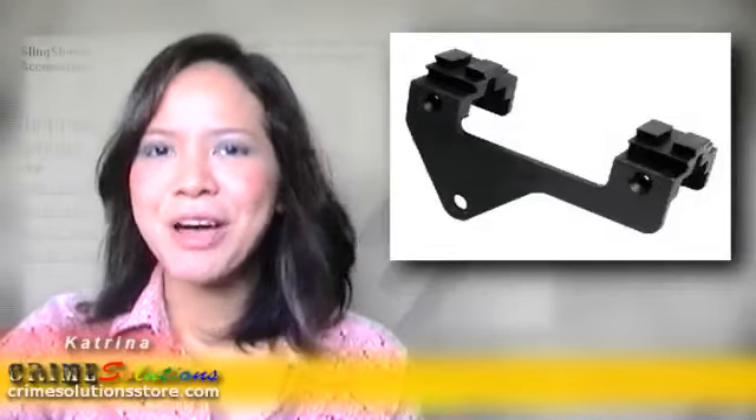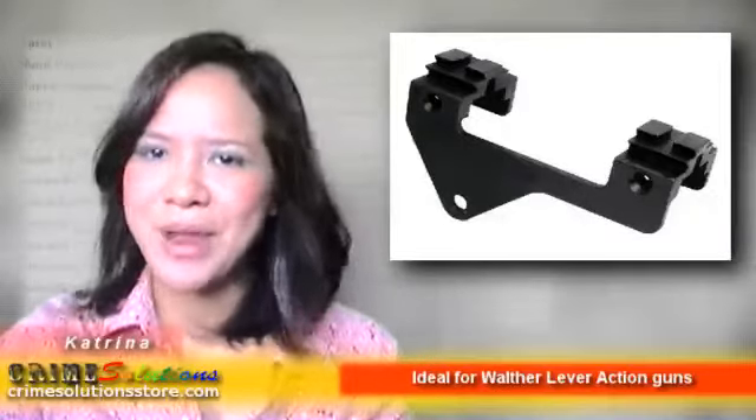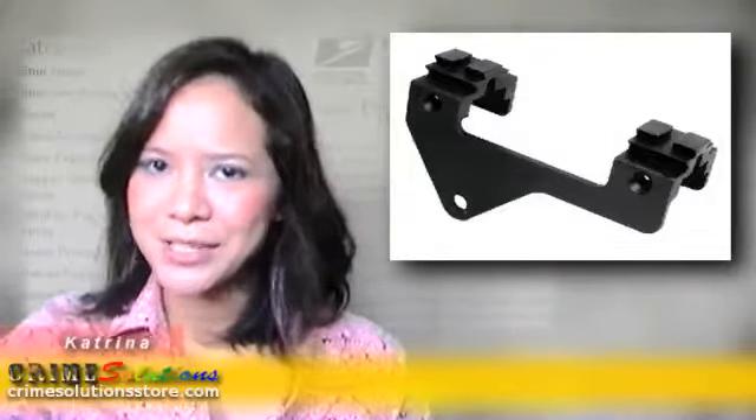We would like you to know about the Umarec Scope Mount for Walter Lever Action, a great tool for Walter Lever Action airsoft guns and other airsoft guns that don't have scope mounts. The Umarec Scope Mount for Walter Lever Action will allow you to attach a scope to your Walter airsoft rifle.